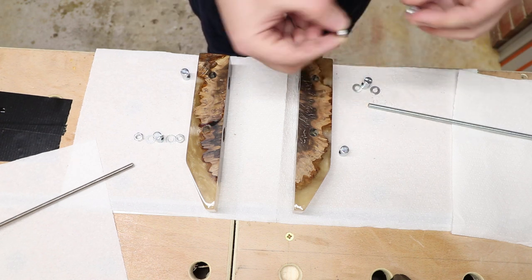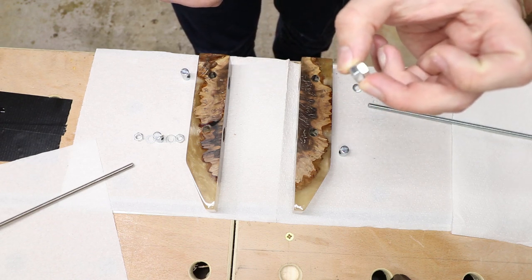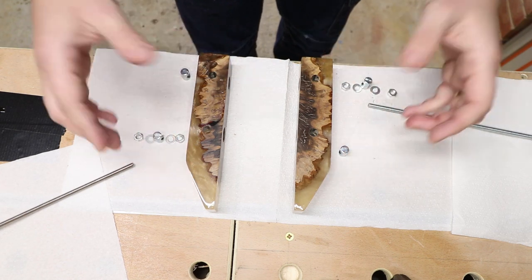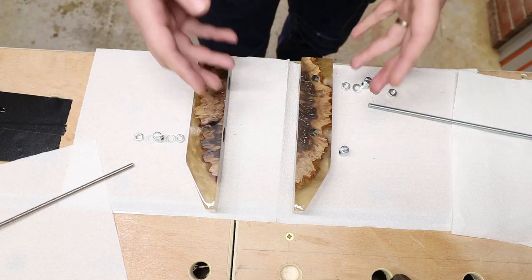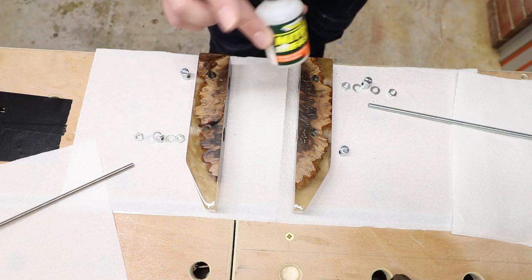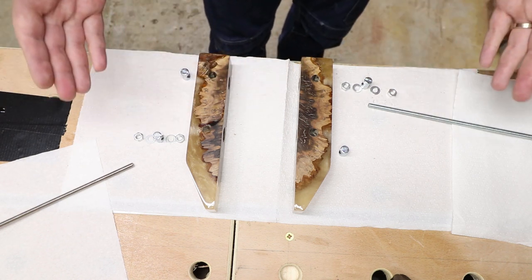I'm going to be using CA glue to lock the nuts in place so they don't actually spin and undo themselves. Usually what you would do is use two nuts interlocked together, but unfortunately these clamps are really tiny, so making larger holes would just not be viable. So I'm just going to use CA glue to lock them in place, and that should work just fine. Let's put everything together.